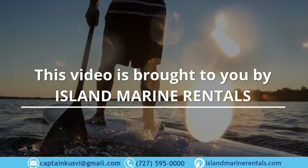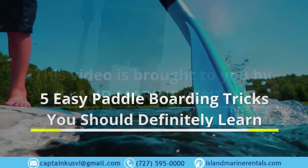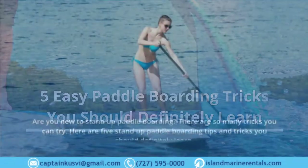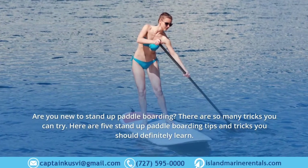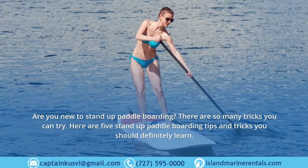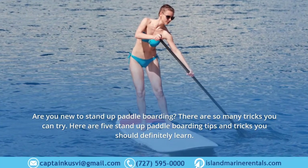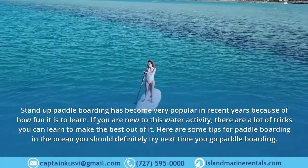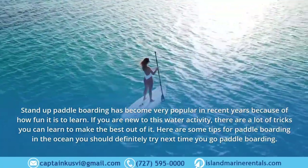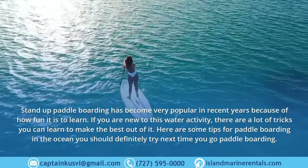This video is brought to you by Island Marine Rentals. Here are five easy paddle boarding tricks you should definitely learn. Are you new to stand up paddle boarding? There are so many tricks you can try. Stand up paddle boarding has become very popular in recent years because of how fun it is to learn.